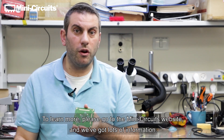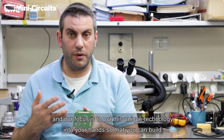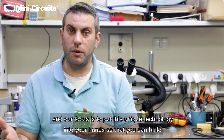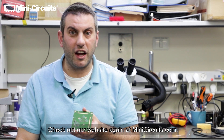To learn more, please go to the MiniCircuits website — we've got lots of information. We've got a spec sheet and special pricing for universities. Our focus is to put this unique technology into your hands so you can build the best applications possible using RF imaging. We look forward to hearing from you soon. Check out our website at MiniCircuits.com.